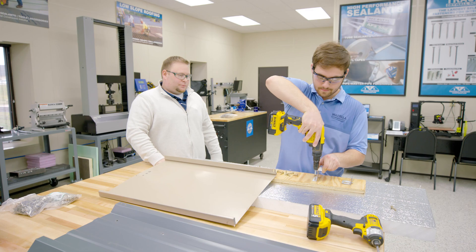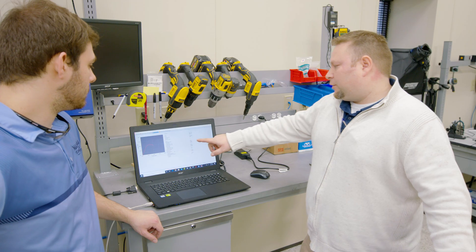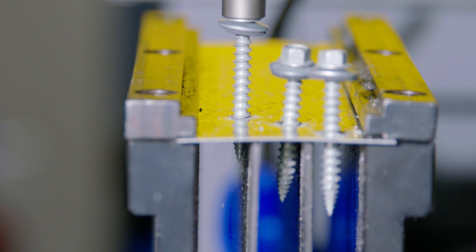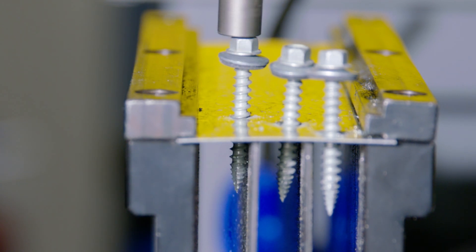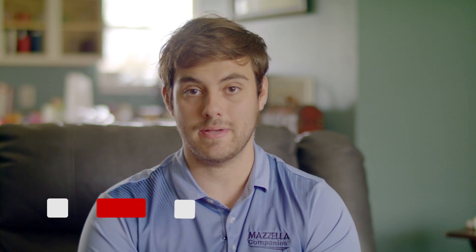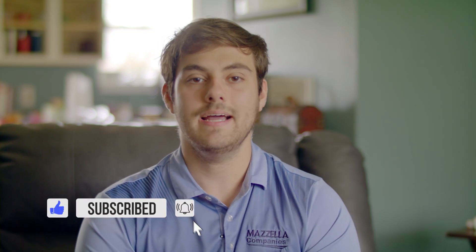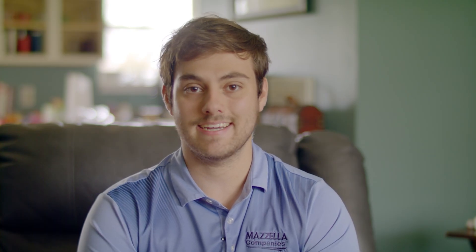Well, that wraps up our metal shingles series. Huge thanks to Thad and Mark from Isaiah Industries for sharing all of their knowledge. If you missed any of these episodes, you can check out our metal shingles playlist right here where all our episodes are contained. Coming up next is a series all about fasteners where we partner with Triangle Fastener Corporation to talk about installation tools, testing, and way more. Make sure you subscribe to the Metal Roofing Channel so you don't miss it. Comment down below with any questions, and thank you very much for stopping by. As always, I'm Thad Barnett — we will catch you next time.